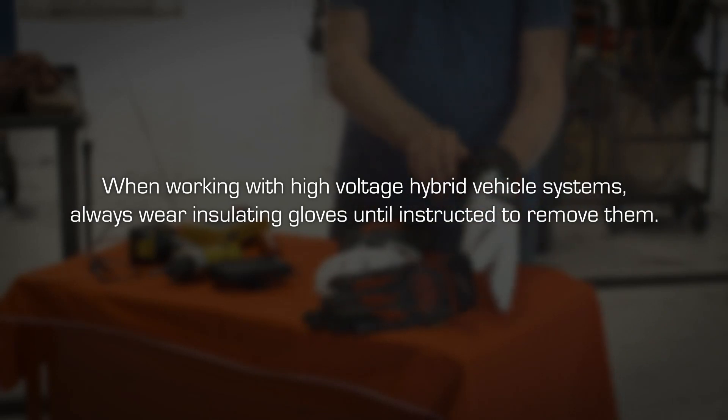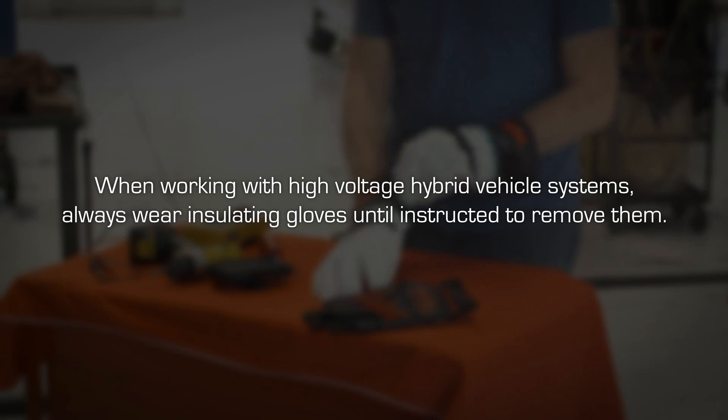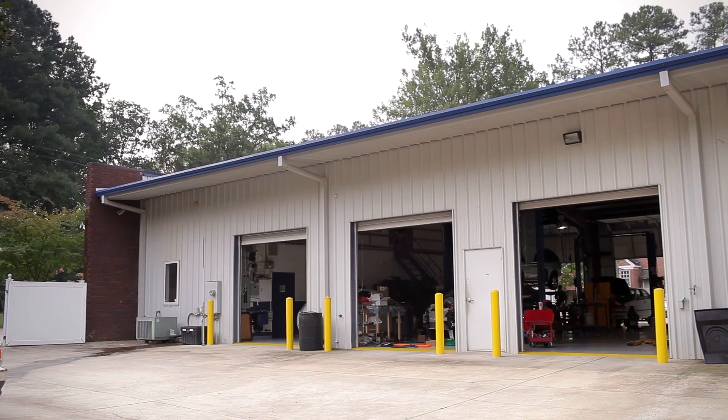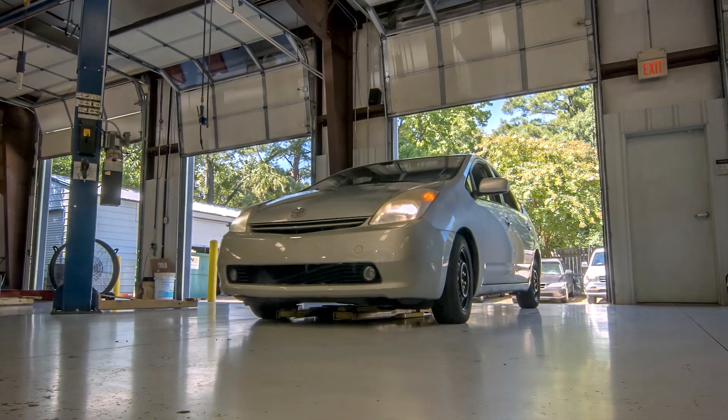CAUTION: When working with high voltage hybrid vehicle systems, always wear insulating gloves until instructed to remove them. To uninstall battery and install replacement battery, drive vehicle into the service bay, leaving ample room to open both rear doors and the rear hatch.